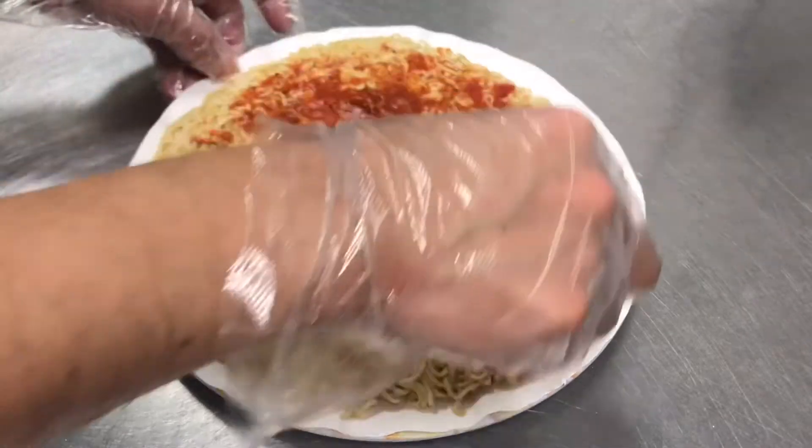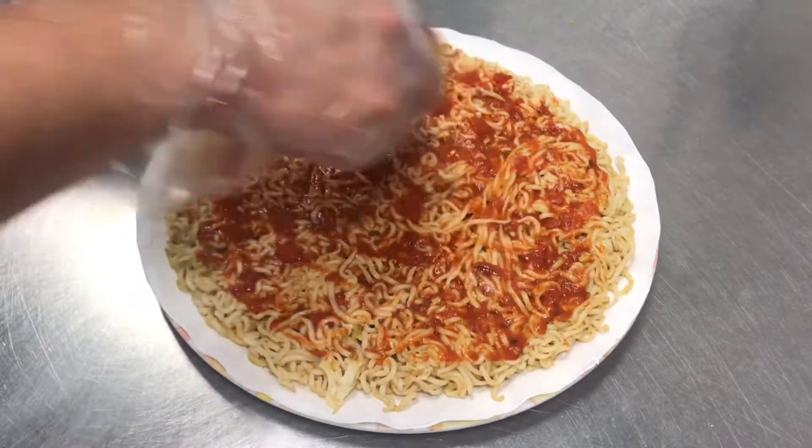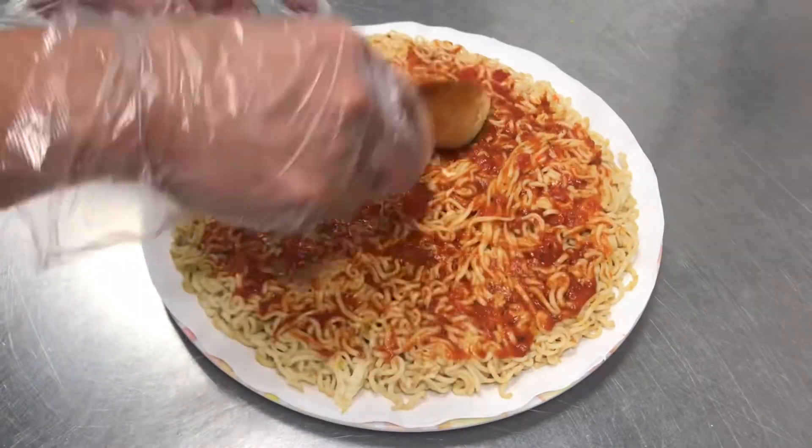Add tomato sauce — any sauce available in your kitchen will do. Today I use marinara tomato salsa.